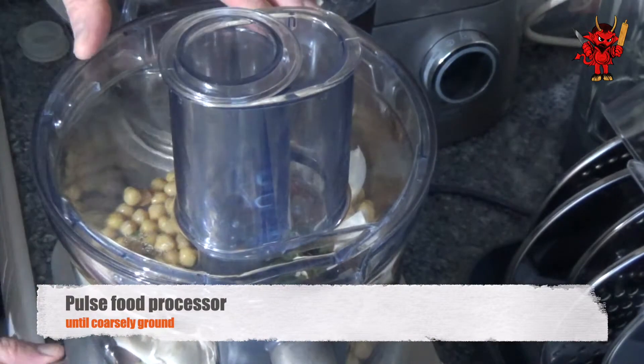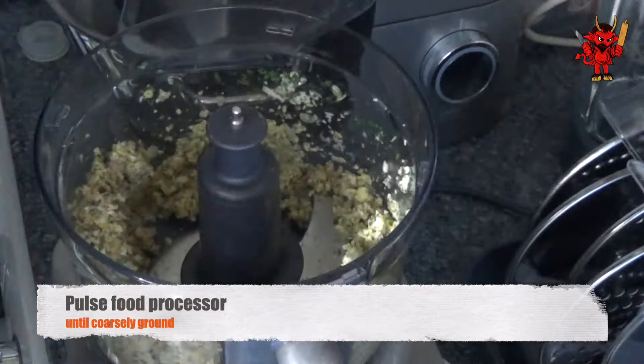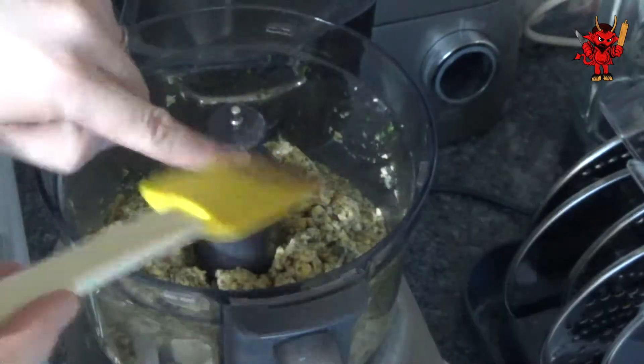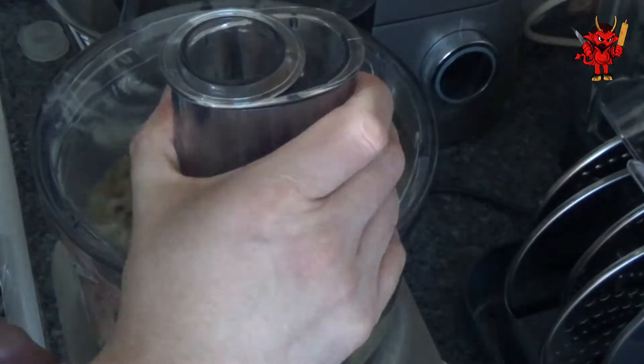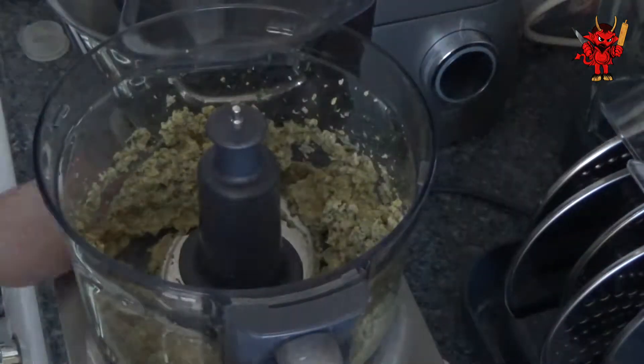Now we want to pulse the food processor until we have everything coarsely ground. The chickpeas are the ones you really need to keep an eye on — they take that little bit longer to break down. Once we see them coarsely ground, we know we're there.